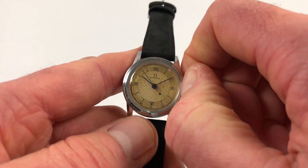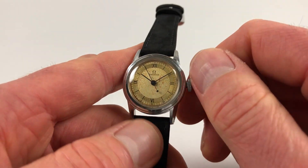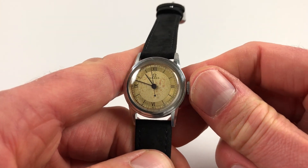Hand setting is done in the normal manner. Pull the crown out and then you can turn the hands to the desired time, pressing back in again when you're finished.